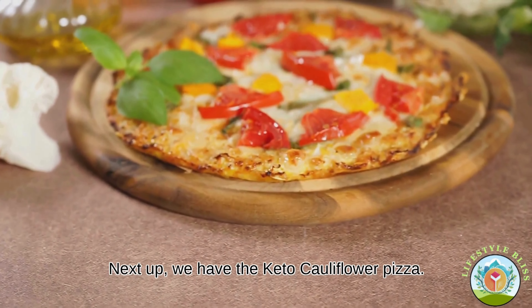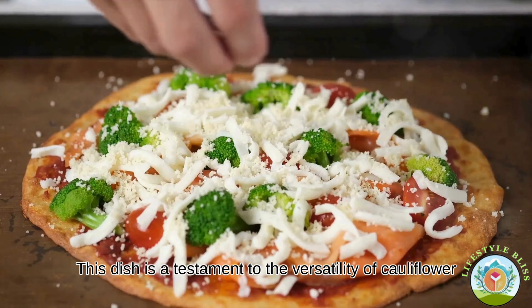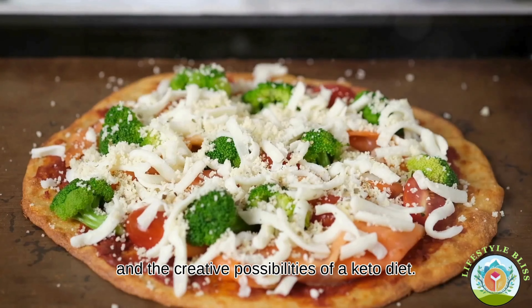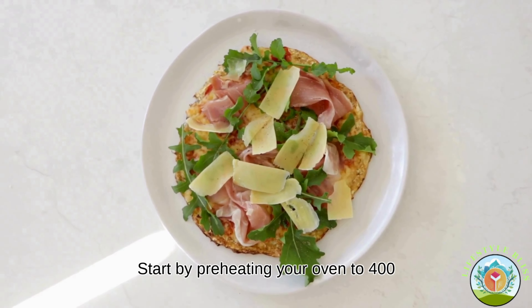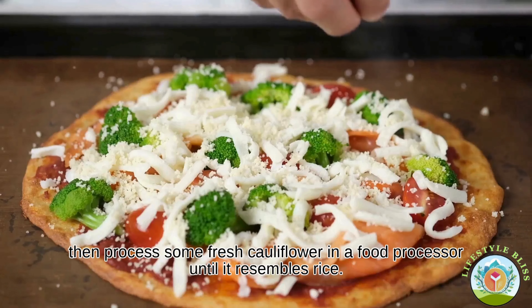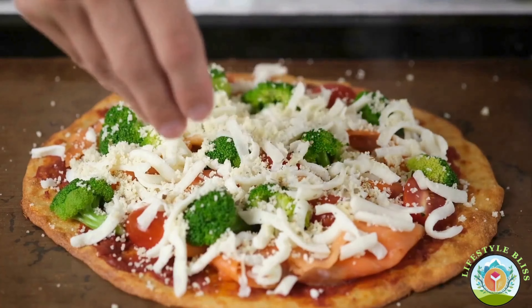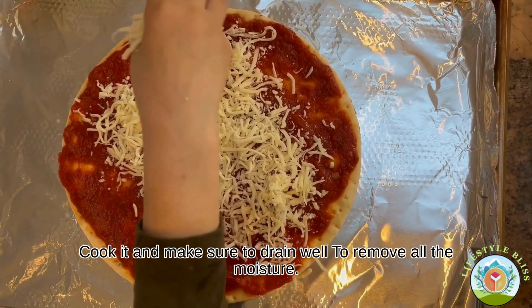Next up we have the keto cauliflower pizza. This dish is a testament to the versatility of cauliflower and the creative possibilities of a keto diet. Start by preheating your oven to 400 degrees Fahrenheit. Then process some fresh cauliflower in a food processor until it resembles rice. Cook it and make sure to drain well to remove all the moisture.